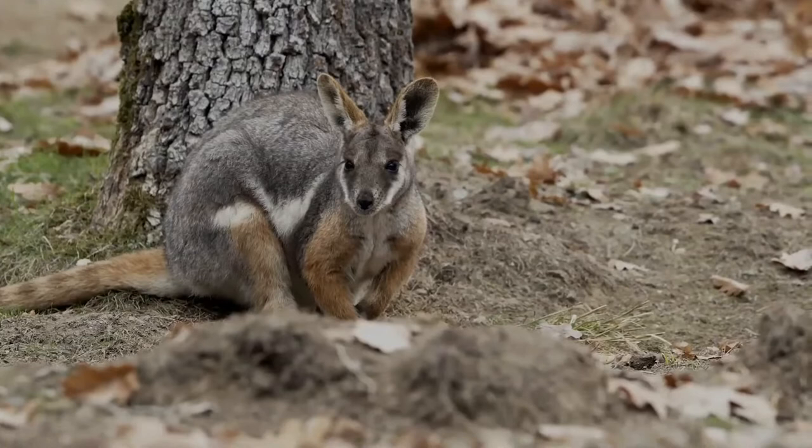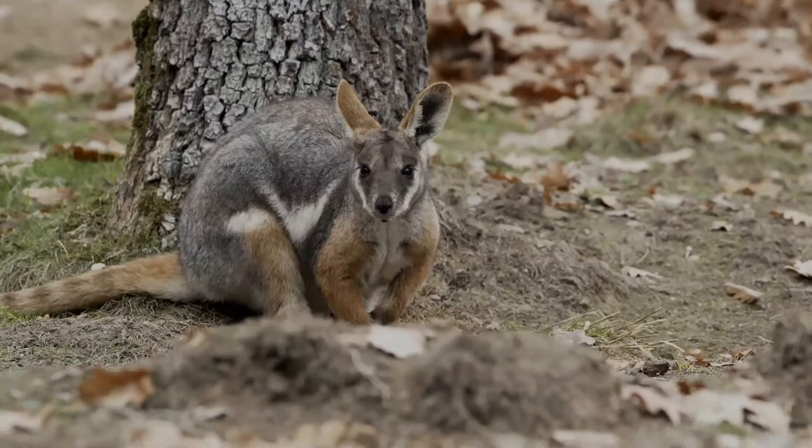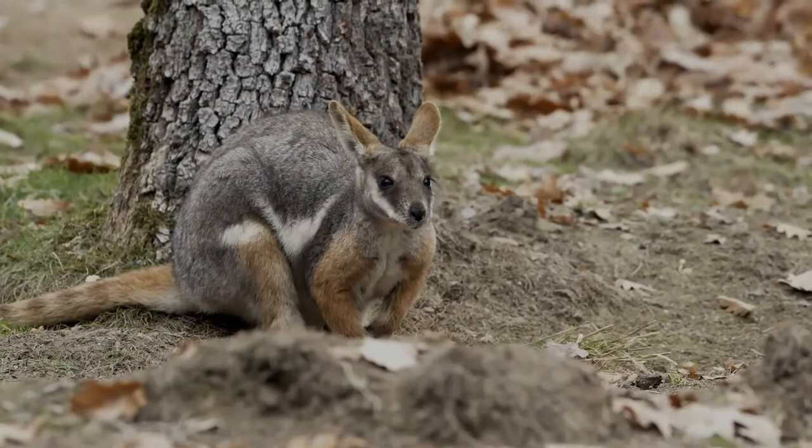The Yellow-Footed Rock Wallaby, formerly known as the Ring-Tailed Rock Wallaby, is a member of the Macropod family — the marsupial family that includes the kangaroos, wallabies, tree kangaroos, and wallaroos.